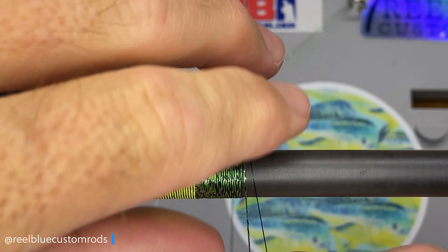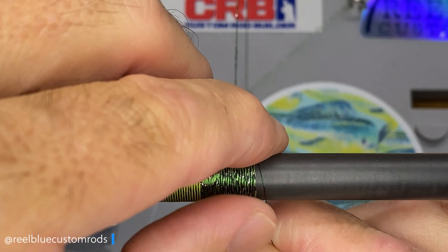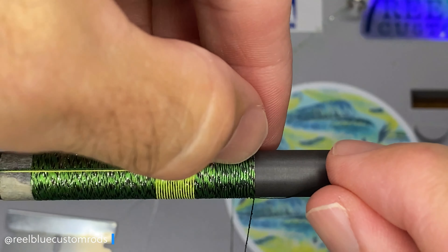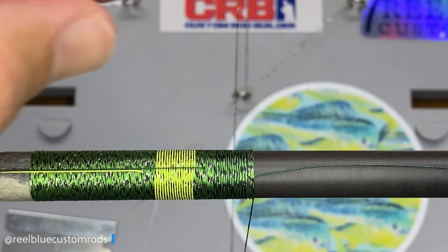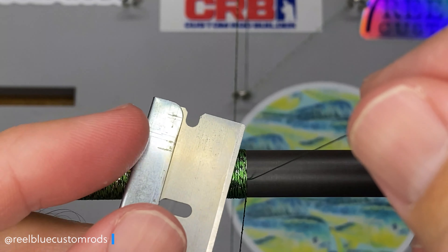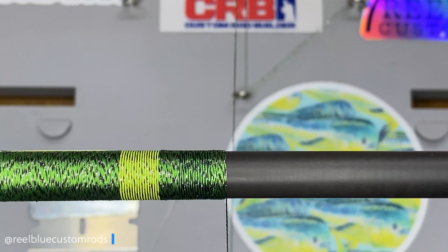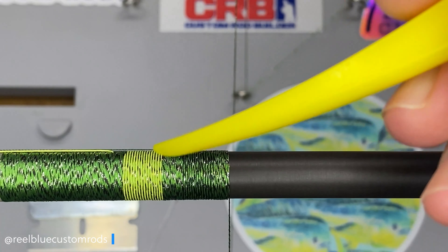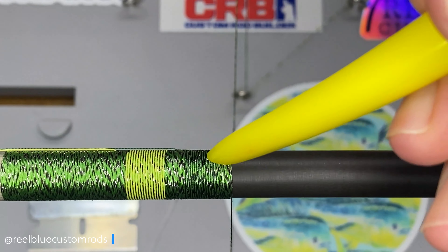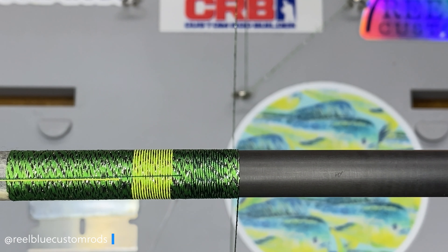The great thing about this is you can really try anything, even if the colors are completely opposite. You can always try to see what kind of pattern or look you can get out of it. I'm going to lock this down with a few wraps, pull that green one back up to the top, and cut it with my razor blade. A couple more wraps to make sure I've got it nice and tight, then come back and cut that thread. A few more wraps to go over that piece. You can see really those straight lines with the yellow and the straight lines with the green. It's pretty neat. I really like this yellow because it almost makes the yellow green or the green yellow — however you want to say it.